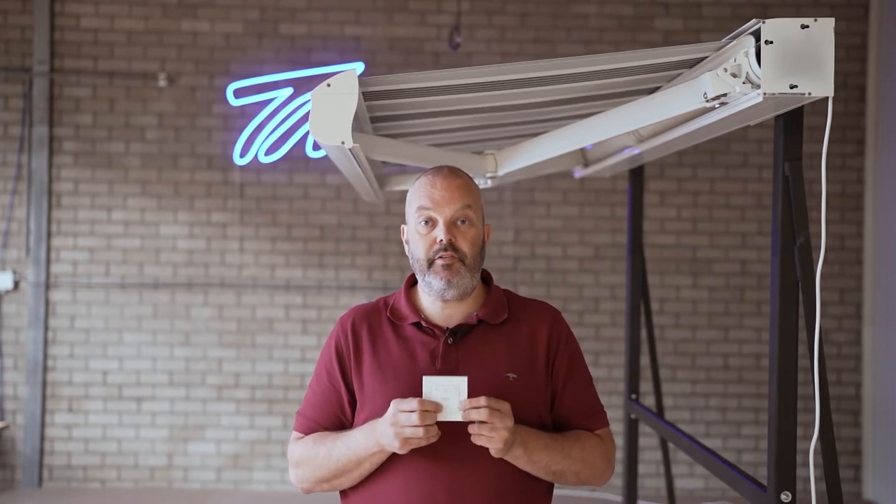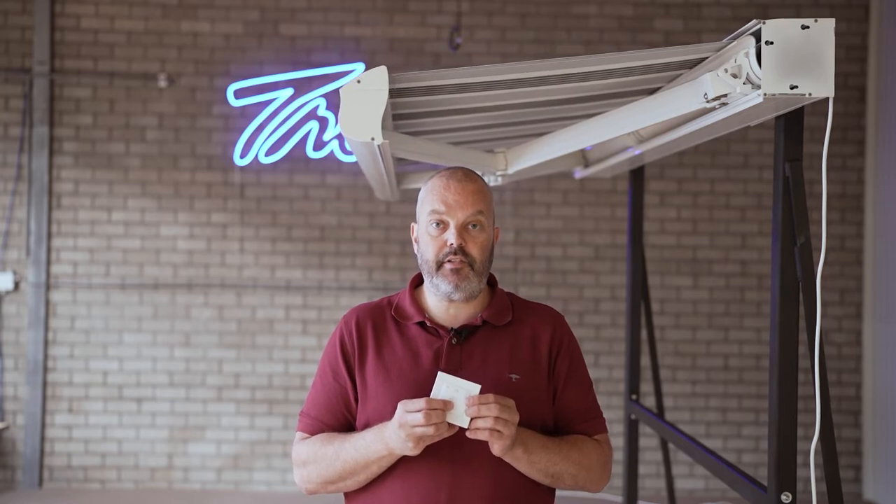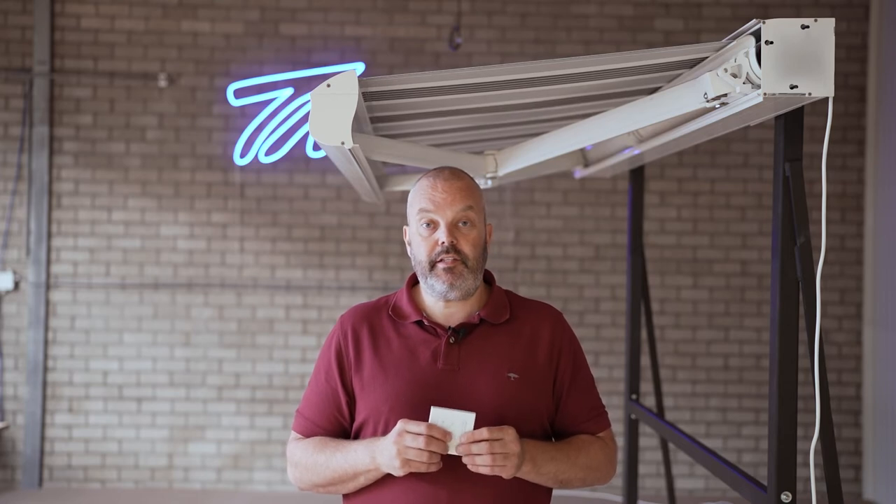And that's it — this is now the new position. You can make it roll up and then roll out to see that it stops in the exact position that we've just fixed. That's how you can change the position of the awning and how far it can roll out.